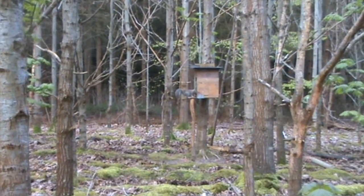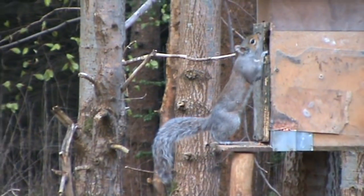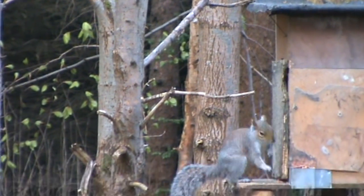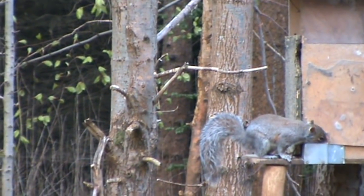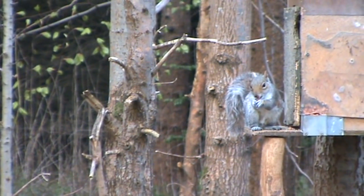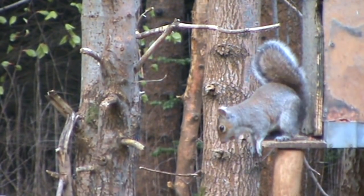Getting set up with the hide, and before I can even set up and get the gun and the sticks set up, this fella comes in. I'm kind of moving about trying to get the camera and the gun and everything sorted, and I think he cops me because he makes a swift exit and clears off.